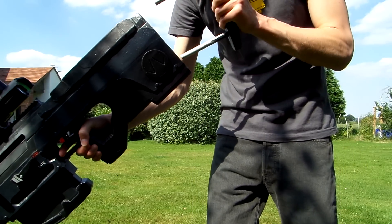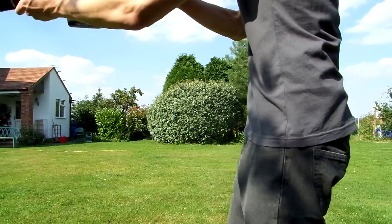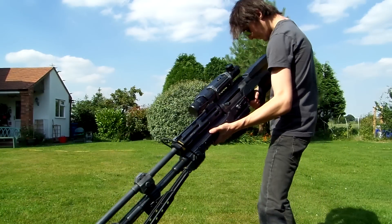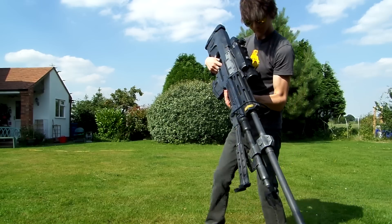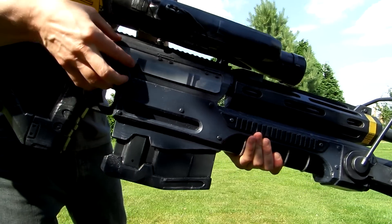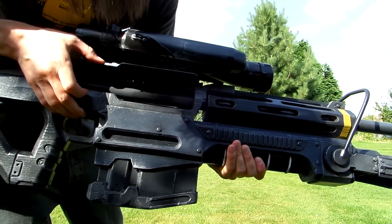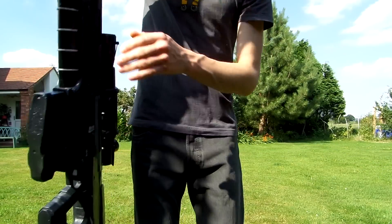And here's the adjustable stock. On the other side we've also got a little opening cartridge ejector slot.